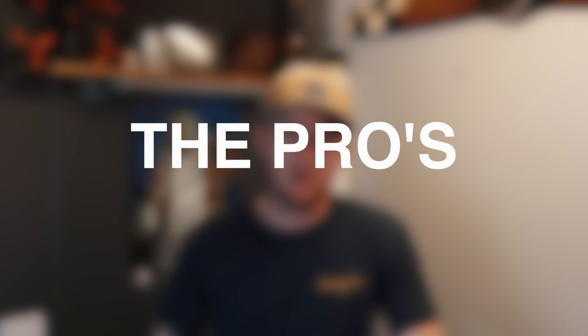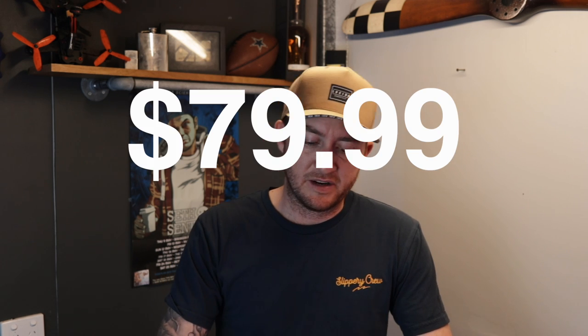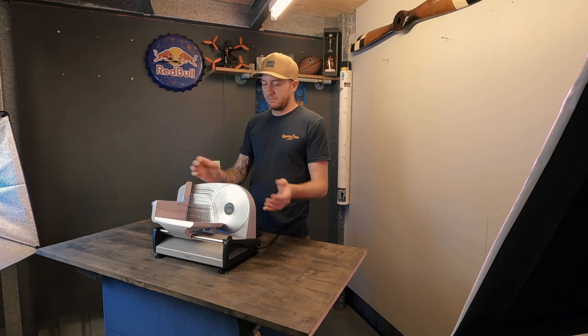Pros. The price — this thing is $79.99 and you can't get much better than that. All the other ones were over $100 and they looked about the same quality.